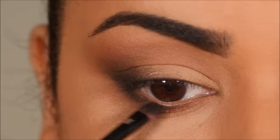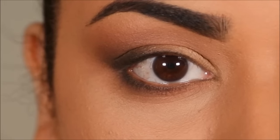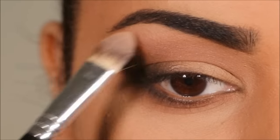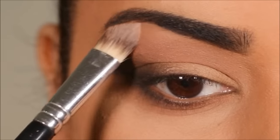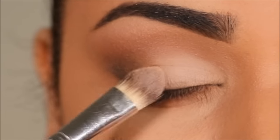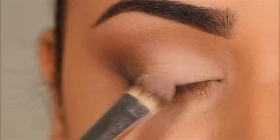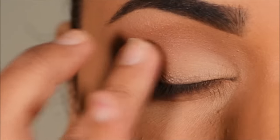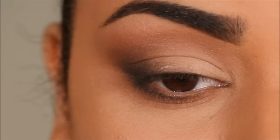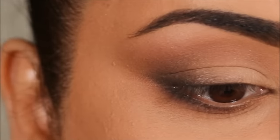Now that we've created the illusion of longer eyes and that smoky cat-eye look in the outer corner, let's brighten up the eyes. For that you need a lighter eyeshadow — I'm going to use Sans to highlight both my brow bones and my lid. I'm using a matte eyeshadow on my lid here because it's universally flattering, but you're welcome to use a shimmer or foiled eyeshadow. Just try to limit it to your lid, because anything that shines attracts more light and makes things look bigger — you don't want it anywhere close to your hood.